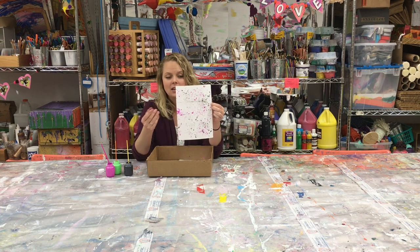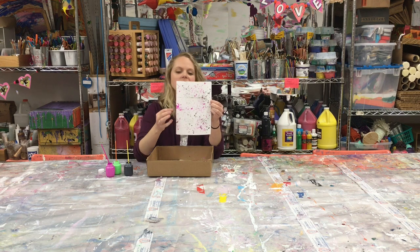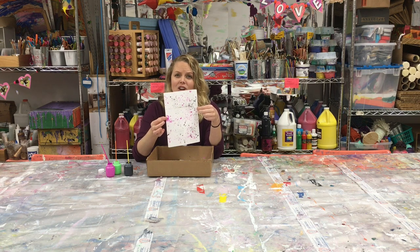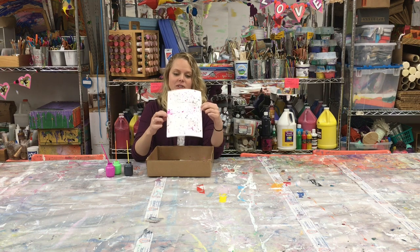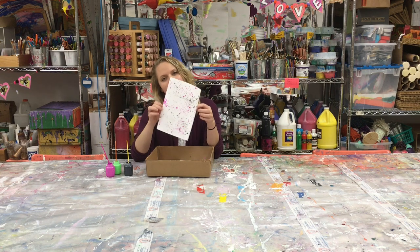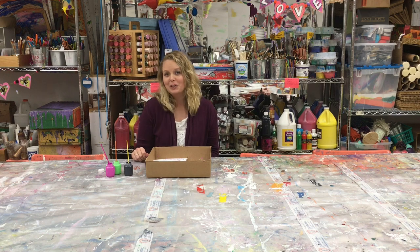This is a great technique for the background of a painting — this would be step one, and then you would draw your subject in the middle or off-center. This is also great if you just want to create some unique stationery, or it's something you can do on top of an abstract painting. Just a fun way to add some different texture and technique to your paintings. I hope you enjoy this project — thanks again for watching, and please do share your art with us; we'd love to see what you make.